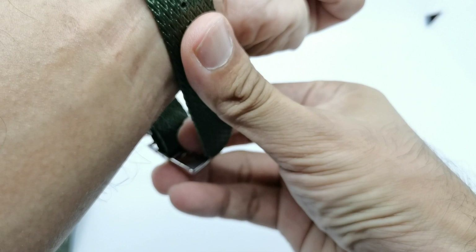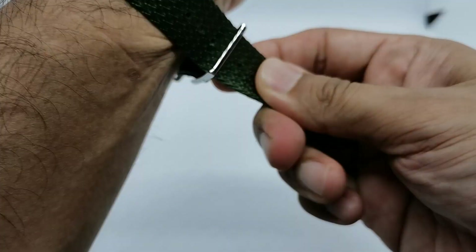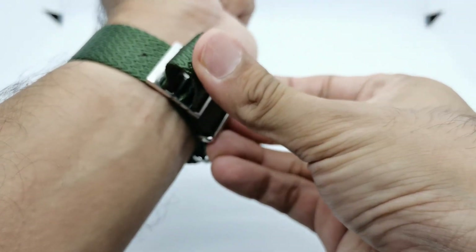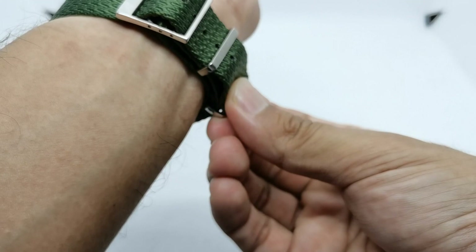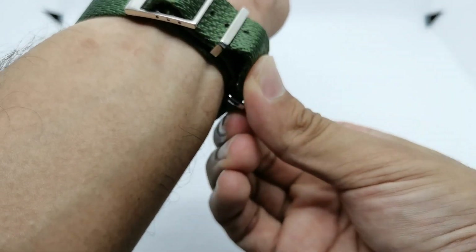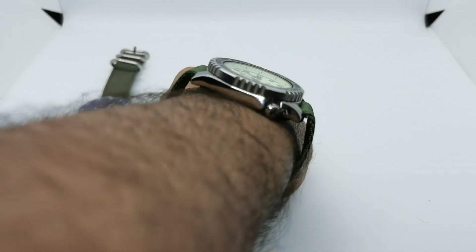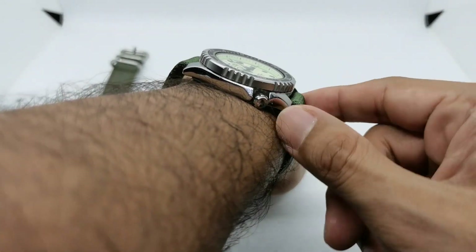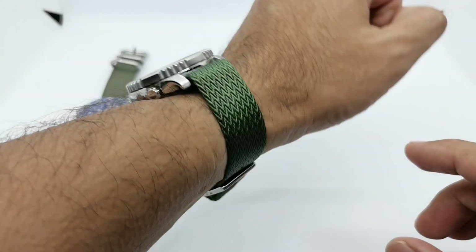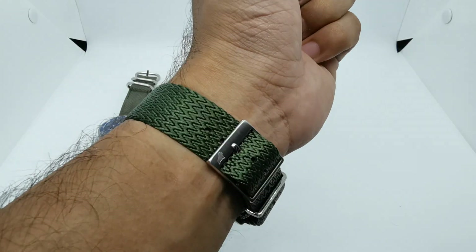Let's take that off and put the Citizen NY0040 on my 6.75-inch wrist. Lately I prefer green color — I don't know why, but almost all the straps I've ordered recently have a green hue to them and I just think they're cool. This is how it looks on my wrist. Note that because of the strap thickness and spring bar position it does have a certain look, but check out that sheen the strap gives the watch — I just love this color tone.